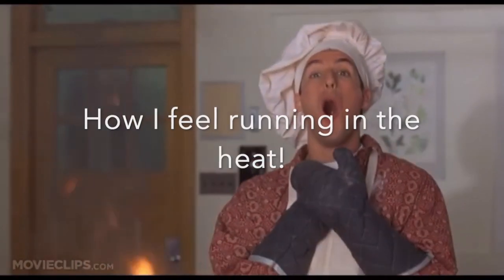Hey guys, it's hot as hell out here in sunny California and summer is just around the corner. In this video I'm gonna give you guys five tips to help you run better in the hot weather. Let's do this.